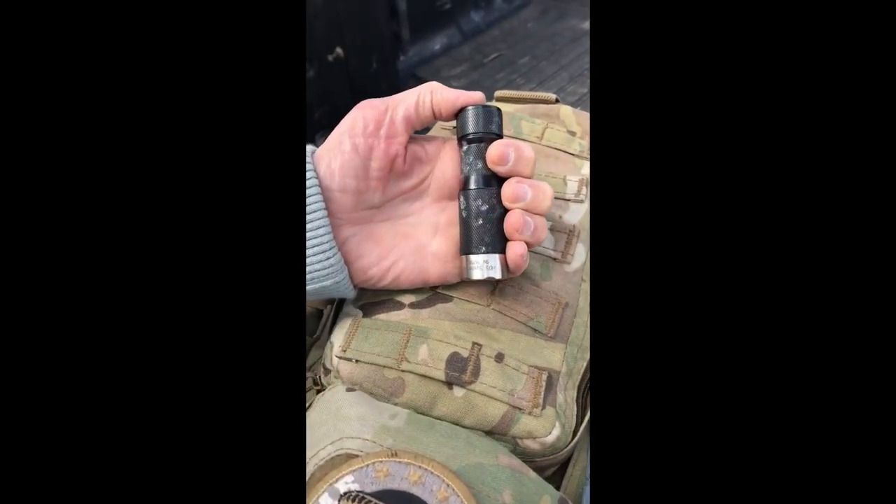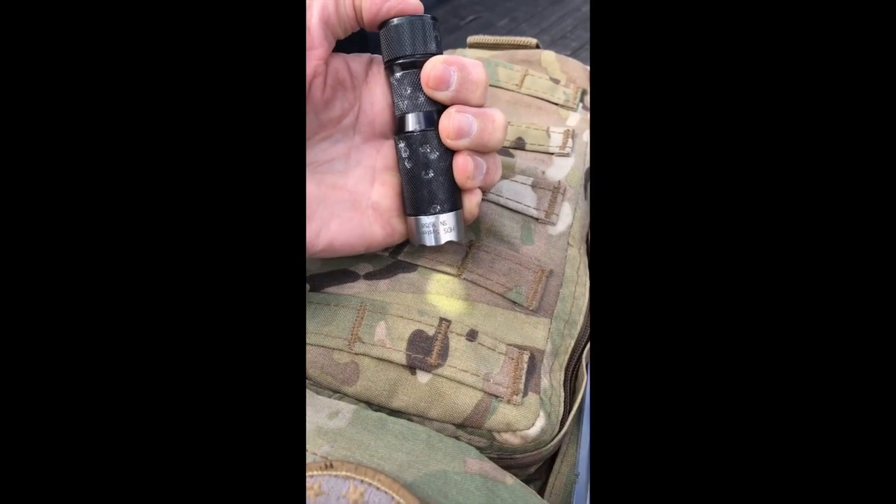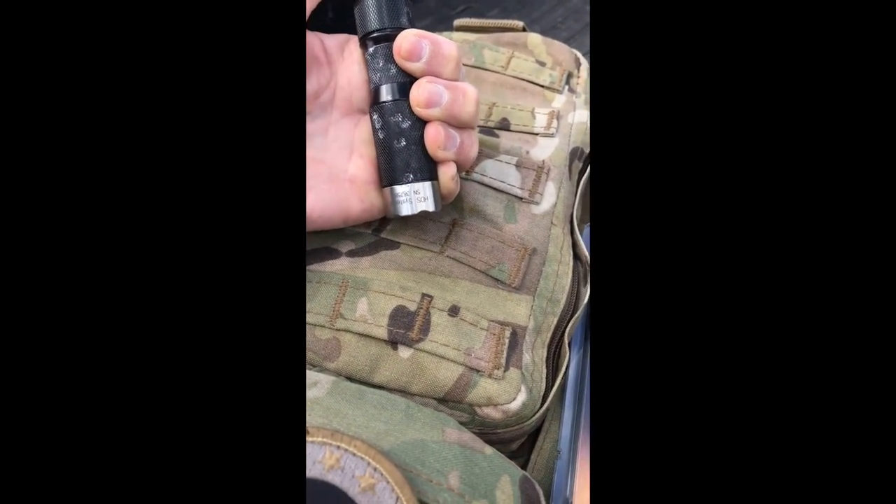This is the EDC Executive that we just shot with the shotgun. Notice it still works just fine. And for our next test...